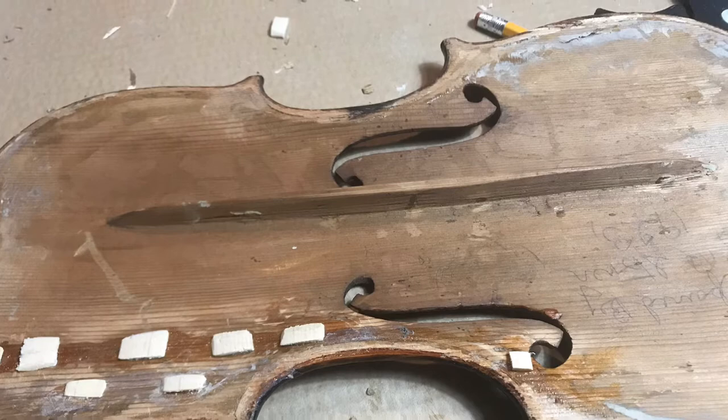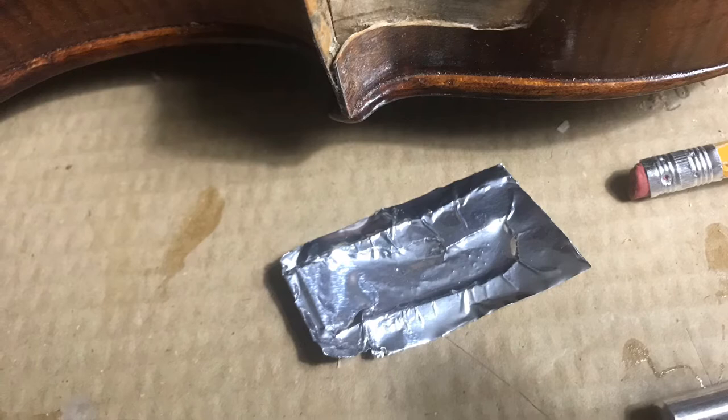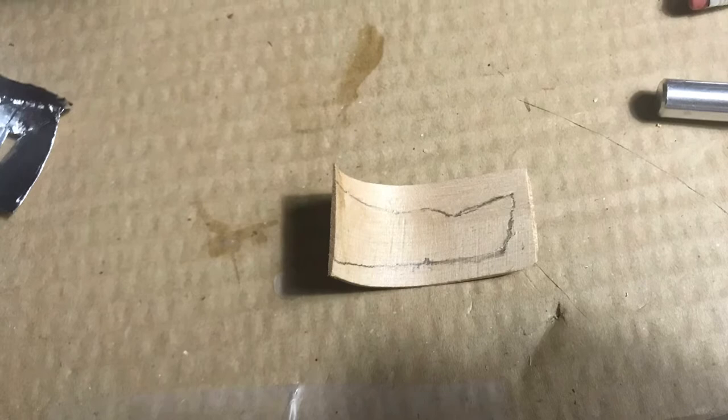There's the bass bar I was telling you about that's actually part of the top. And again, there's that hole. I put a patch on the inside — a patch of maple that I heated and bent. Then I made an impression with aluminum foil of the hole so I could figure out how to cut that piece of bent maple. And now I'm trying to see how I'm going to get that thing to fit in there.